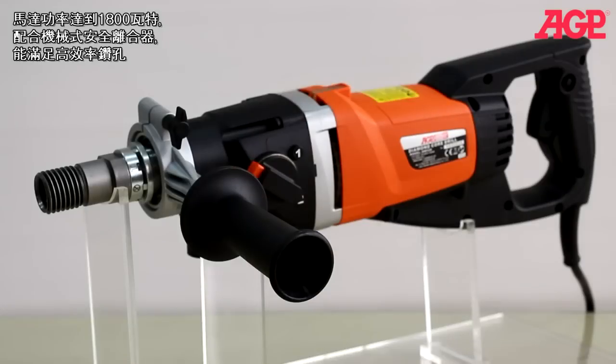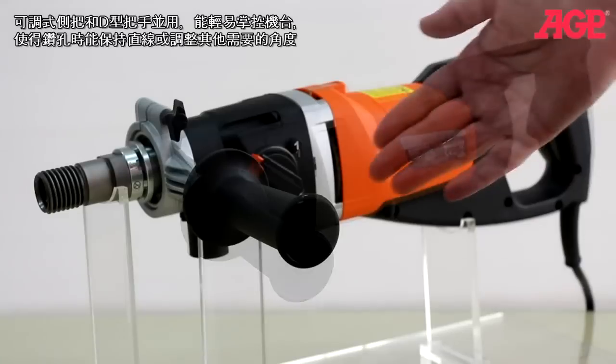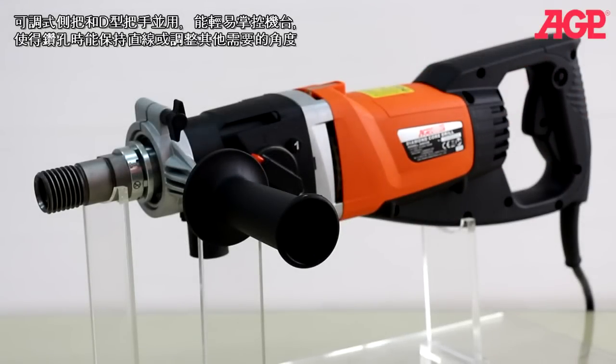Both have a powerful 1800 watt motor with mechanical safety clutch which provides plenty of power for fast coring. They have a sophisticated electronic control system with current and thermal overload protection as well as soft start. The adjustable side handle and D-type main handle make it easy to drill straight and control the machine.